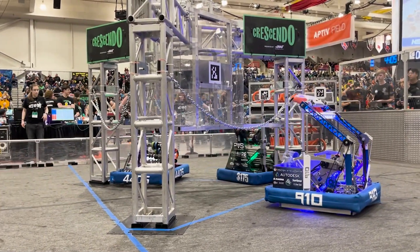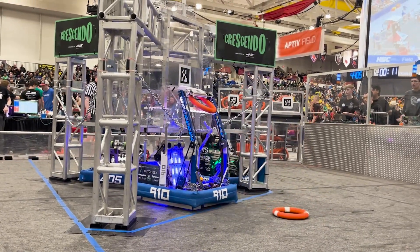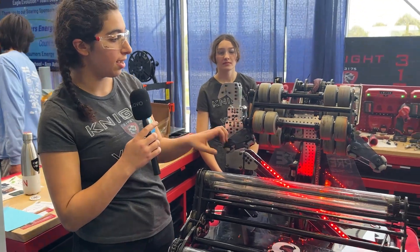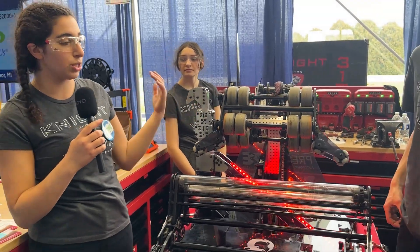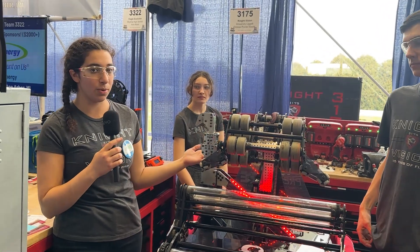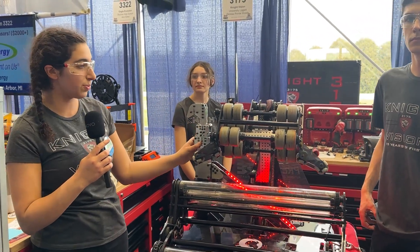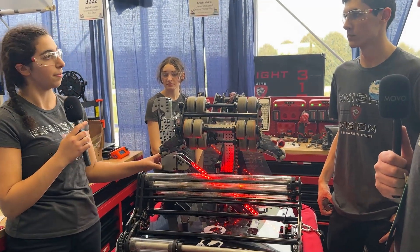We started out with one climber hook in the center of the robot, but couldn't get fully off the ground. We then tried hooks underneath the shooter, but that required lifting the shooter and stopping scoring to climb. We were inspired by team 3005, who had a single telescoping tube on one side. We use a West Coast Products telescoping tube kit, which lets us put the climber up while we're still cycling and harmonize really easily with our partners. We really like how fast and simple it is.